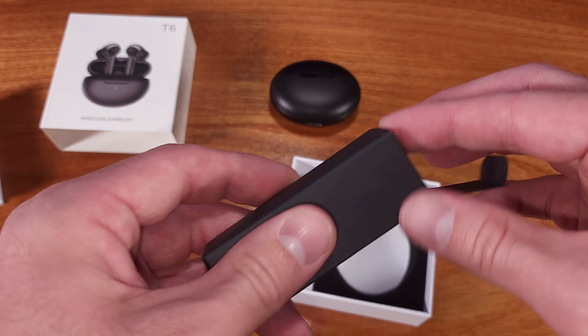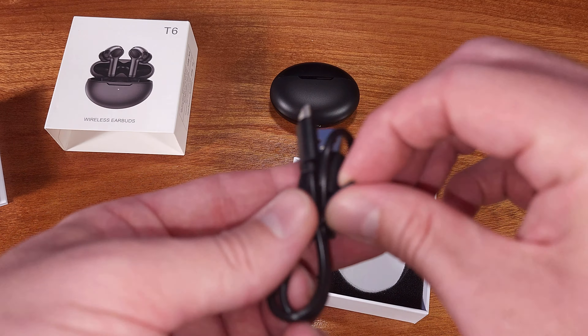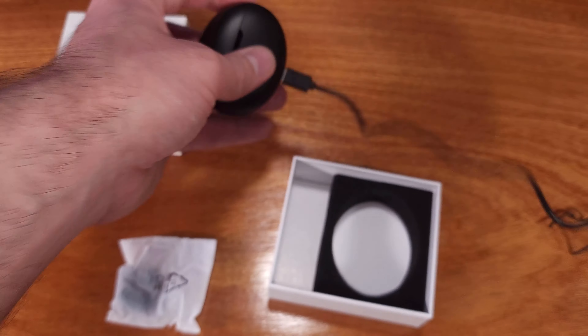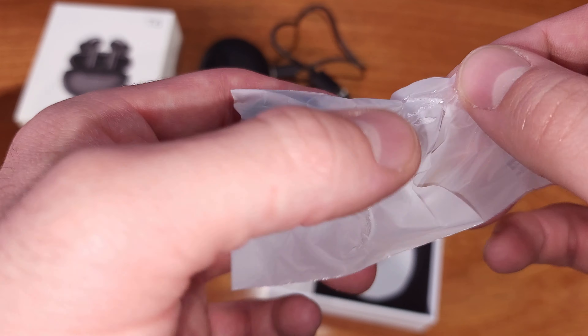Each of the earbuds is rated for up to seven hours of playback, which is pretty decent. The earbud case itself should be able to fully recharge both earbuds four to five times, or roughly ten times for a single earbud, giving you a total of 70 hours.